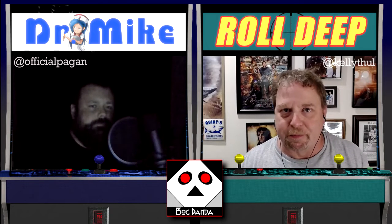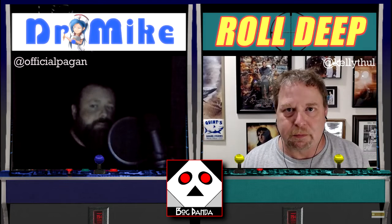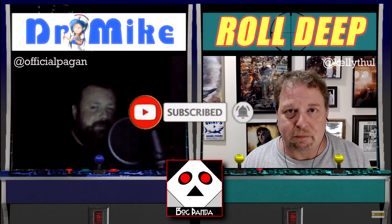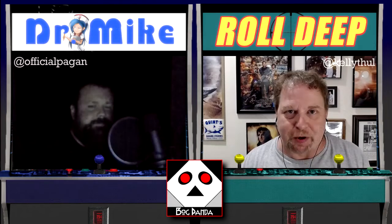Hello everybody and welcome back to Bog Panda. I'm Kelly at K-E-L-L-Y-T-H-U-L on Twitter and Instagram, and I am Dr. Mike at OfficialPagan on everything. Make sure you guys like, subscribe, leave a comment, and head out to the merch store to pick up some t-shirts and be ready for summer — time's a-wasting, get to it.